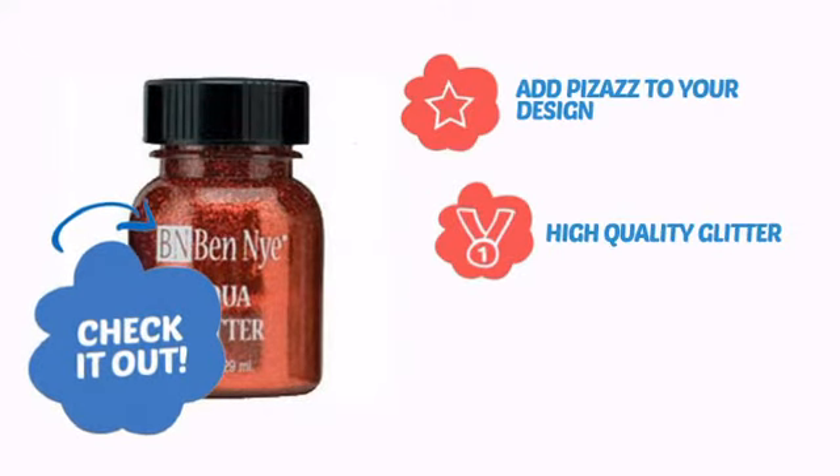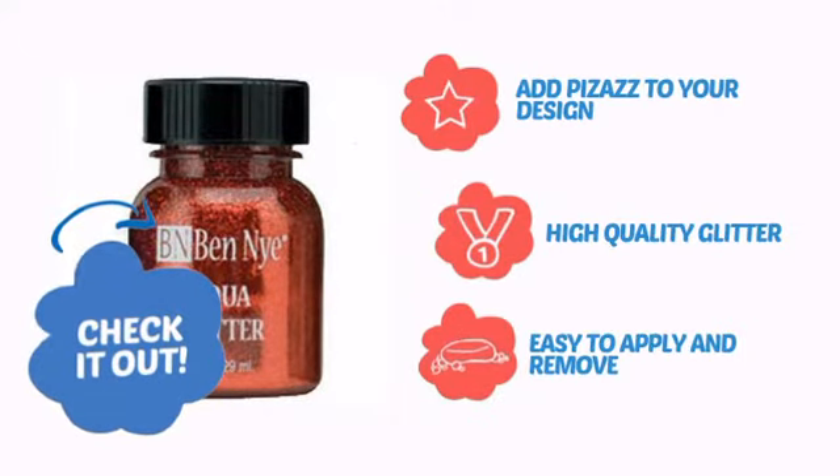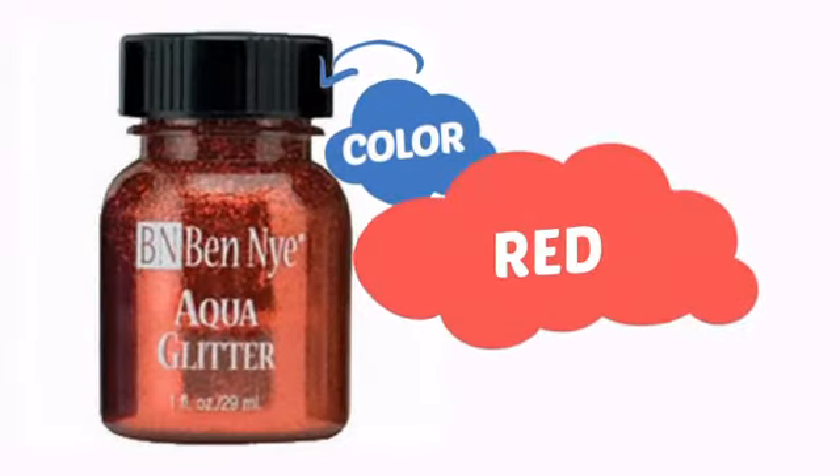Add pizazz to your design with high-quality glitter that's also easy to apply and remove. With an intense, vibrant color, it's a perfect way to perk up any outfit.